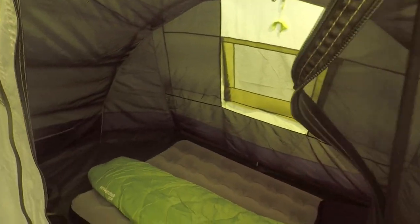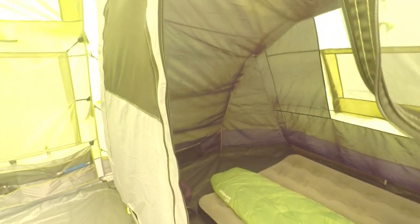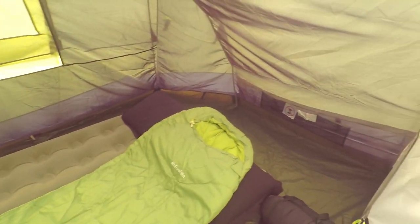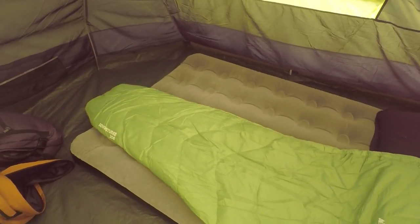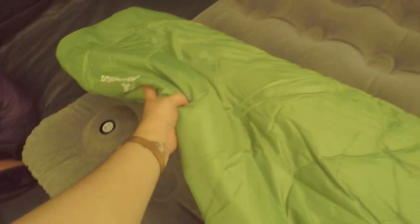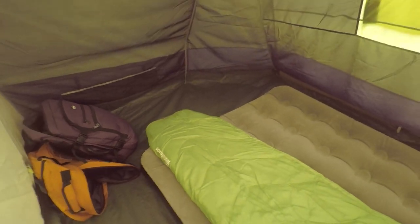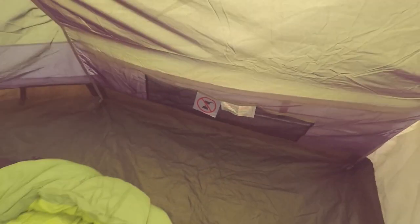We are going to use one of the pods as the adult bedroom so we've taken out the central compartment and turned it into one large bedroom. We've got a double air mattress in there which actually has an integrated foot pump, which is really useful — means you don't have to worry about remembering to bring your own pump. Either side it's got these little compartments for popping your phone in overnight or anything else you need to keep close by.